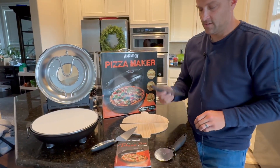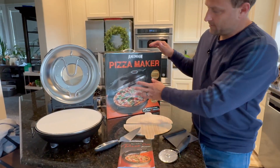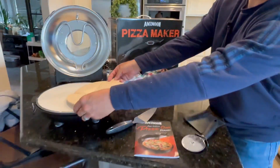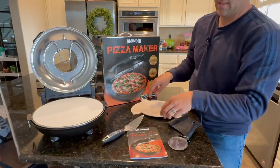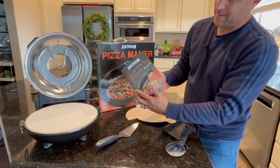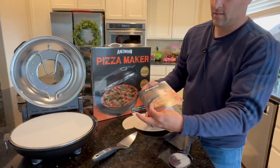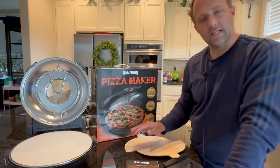It comes with a cutter, spatula, and chopper. You can see the pizza here — there are two wood scoops to get it up off your stone. It also comes with an instruction manual that has some recipes. Plug in and enjoy.